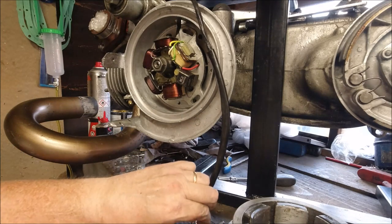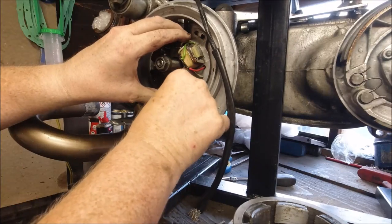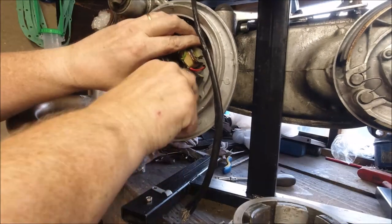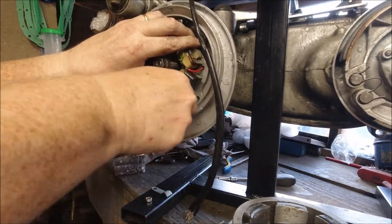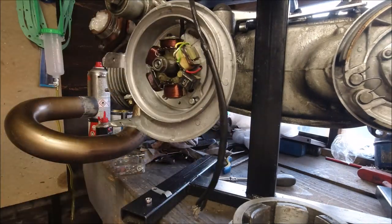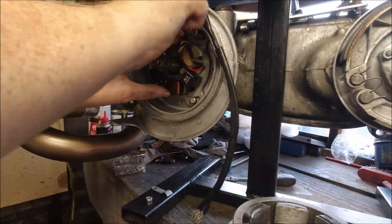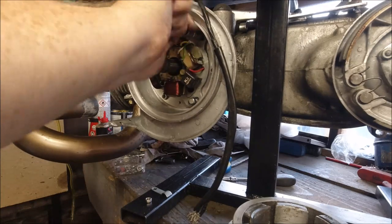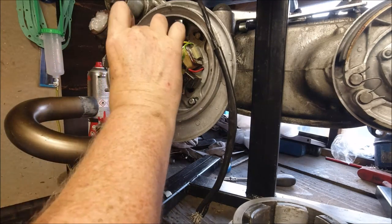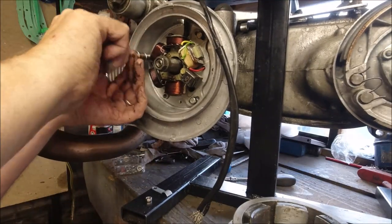We've got our washer that I couldn't find because I'd put it on there, and we just stick our bolts in. They're always a bit hard to push in because of the gasket — I've never had one where the bolts push straight in. What we're doing is just doing it up snug so I can turn it. You have to push it in to get it started, and then we need our last one in there.